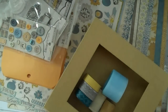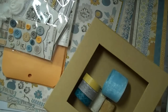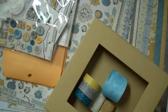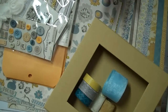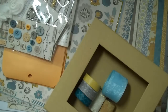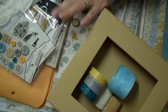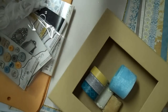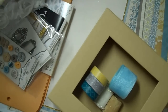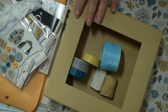Hey ladies, it's Brenda back with the start of my next project — actually two projects, because I'm going to do two minis from this collection. This is called Oliver by My Mind's Eye, and it's the paper line. It's really pretty and I'll go through the papers in a minute.